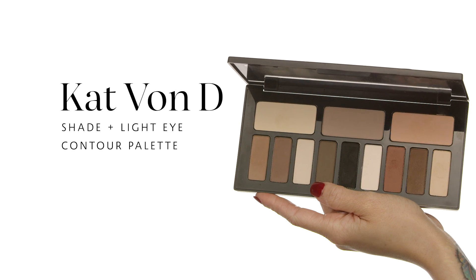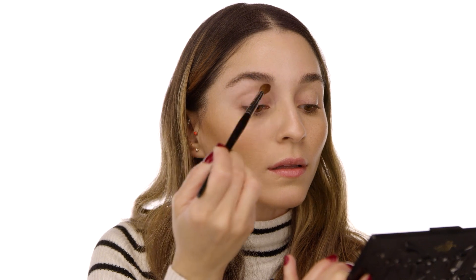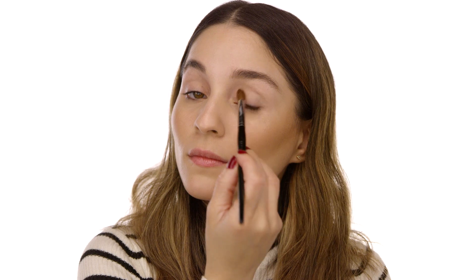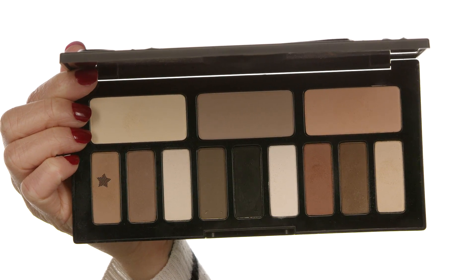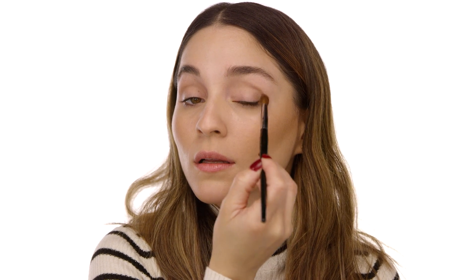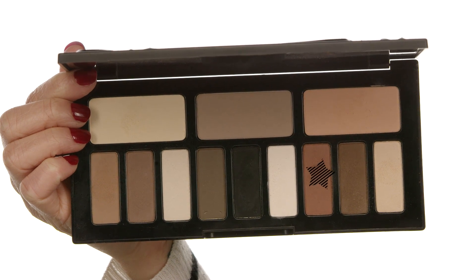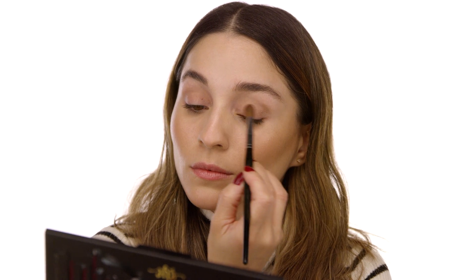I'm using the Kat Von D Shade and Light Eye Contour Palette. First I set my primer with the shade Latinus using a fluffy Sephora Collection number 19 crease brush. For my crease color I'm using Samuel, applying it from the outer corner inward to keep the eye shape. For my third color I'm using Succubus on the lid — this helps me map out how dark I want the smoky eye and blends nicely with the crease.